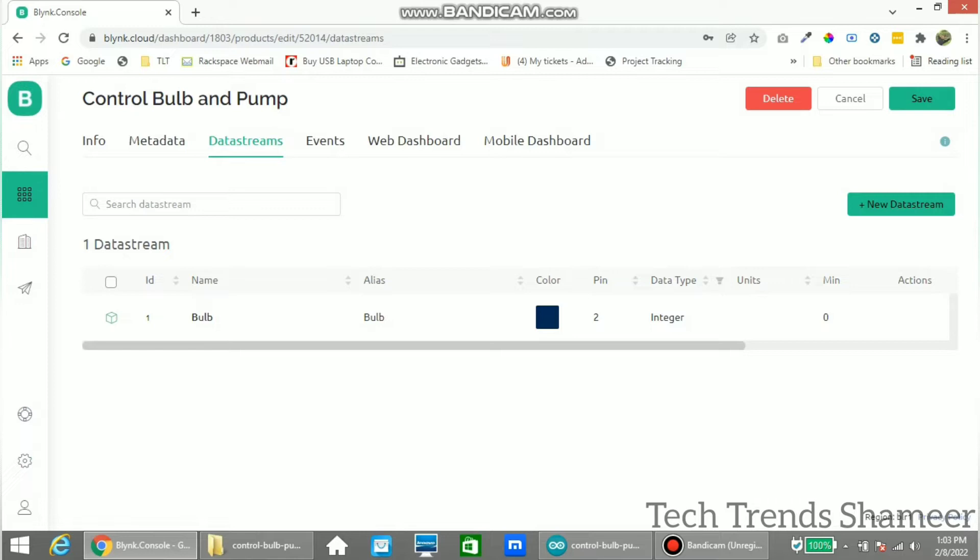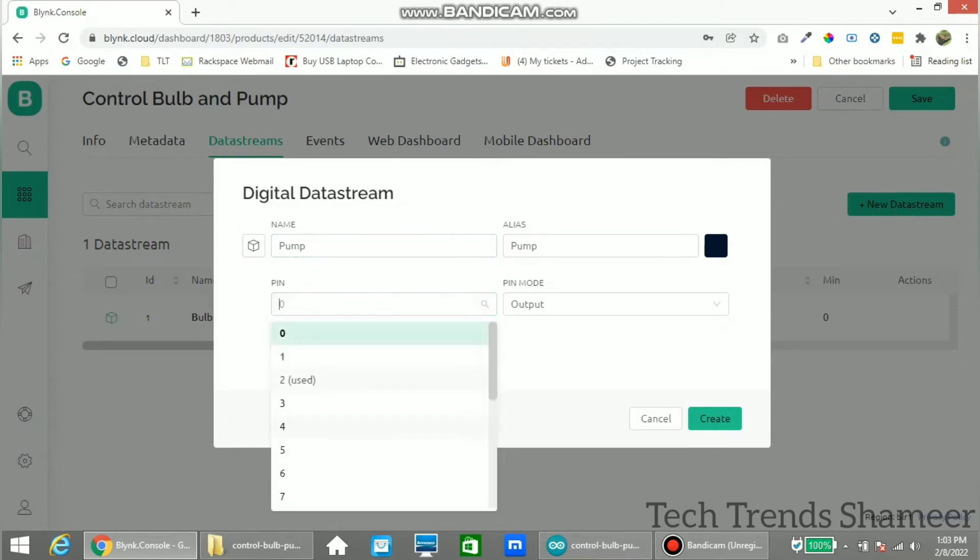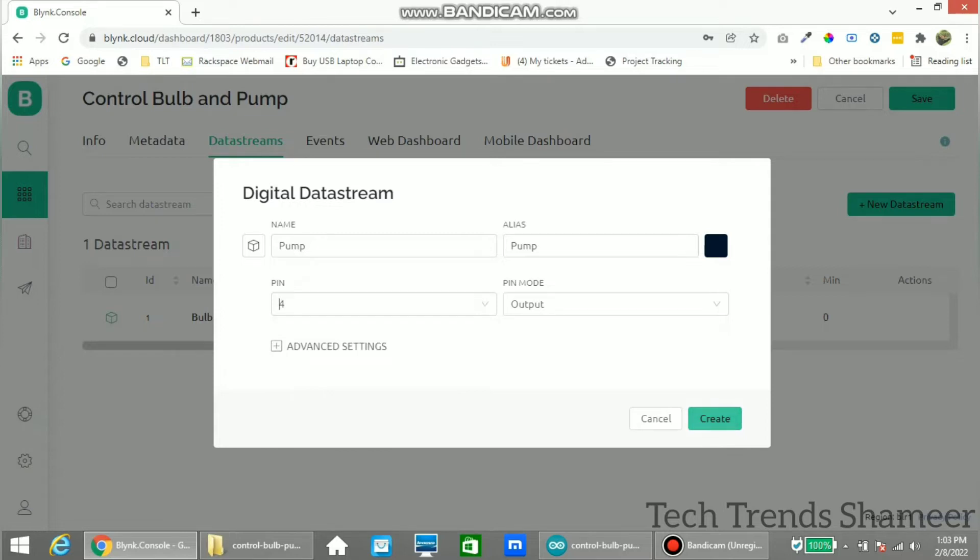Now create another variable for the pump. Again select digital, give the name as 'pump', select pin 4, and click Create.